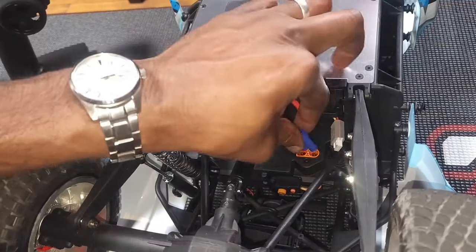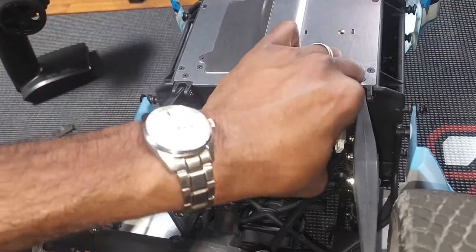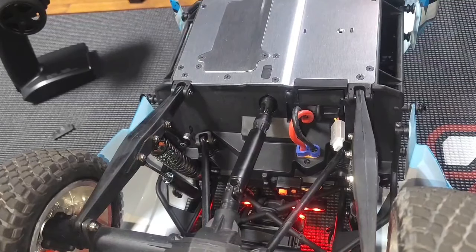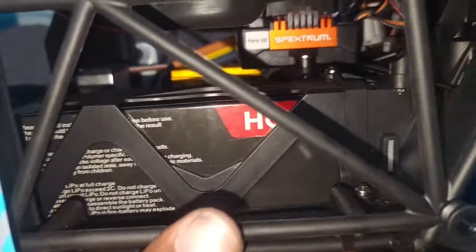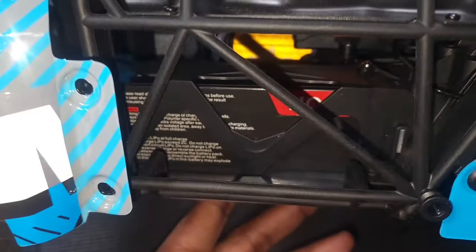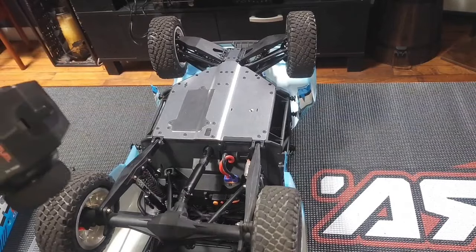Just plug your battery in — you're going to get that pop. You can see the battery tray with the Hoovo 3S lipo inside. I'll put the dimensions up on the screen, but this thing pretty much fits perfectly in there.